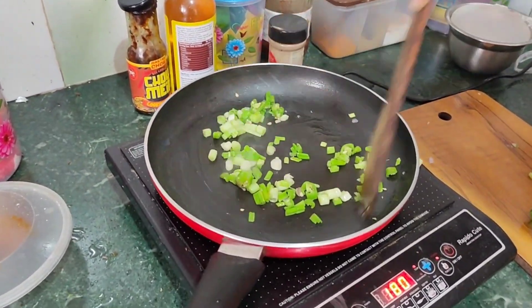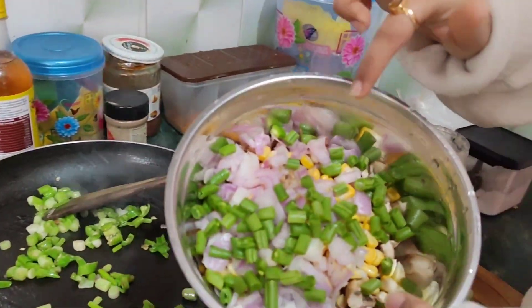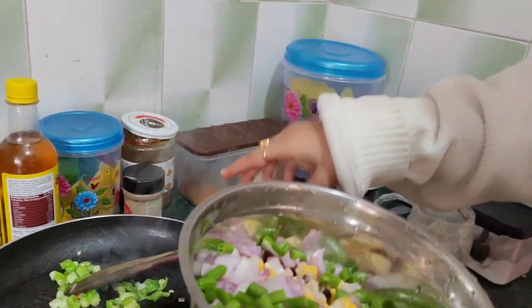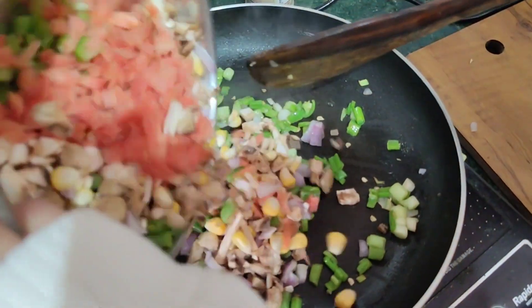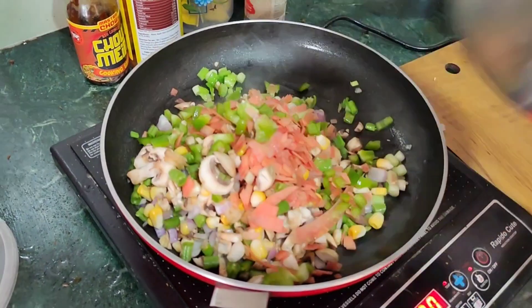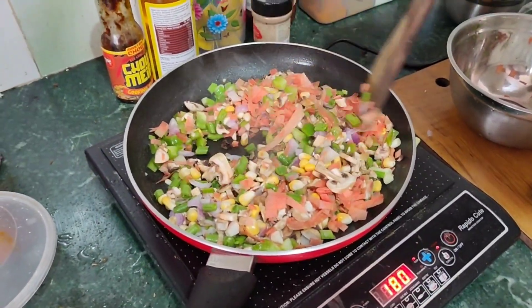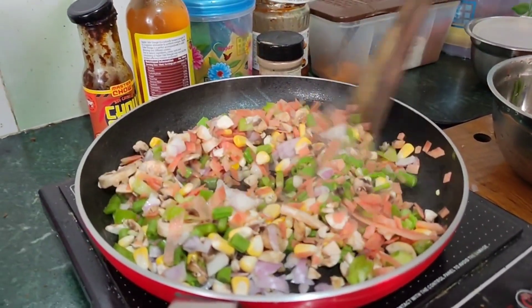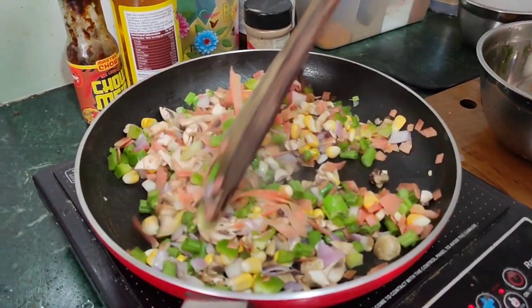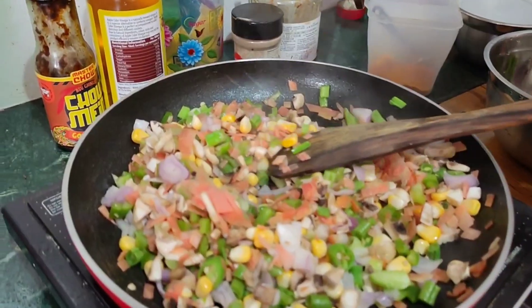This is a little bit of salt. We have beans, onion, corn, carrots. This is a little bit of salt. We will add all the vegetables.